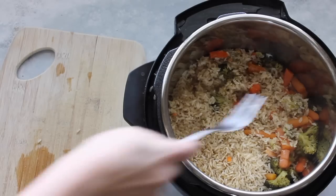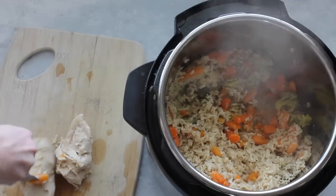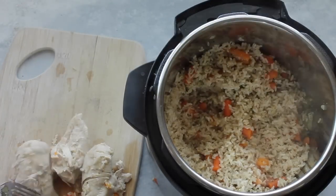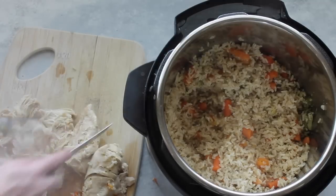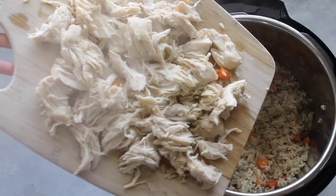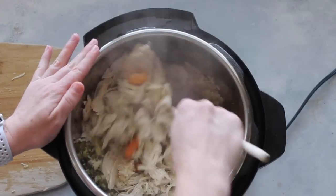Now I'm going to go hunting for my chicken — I know it's in there on the bottom, so I'm going to pull it out the best I can. It will fall apart because the pressure cooker makes your meat so good and so juicy, so just try your best to get it out. Then I'm just going to shred my chicken. You can use a really sharp knife and cut it into chunks, but for me it's just easier to shred. When you're all done shredding, you're going to dump it back into your instant pot and mix your chicken in really well with the rice and the vegetables.